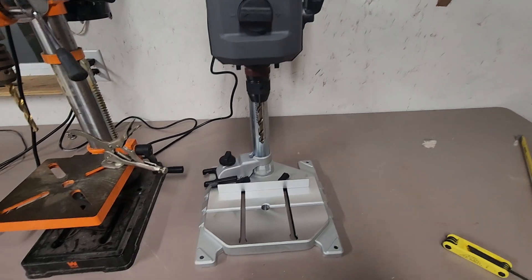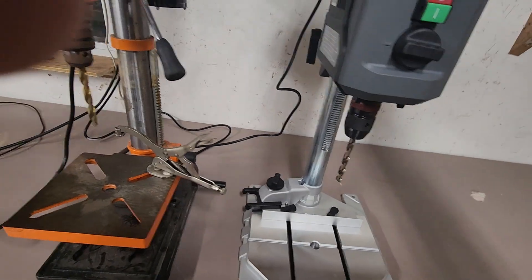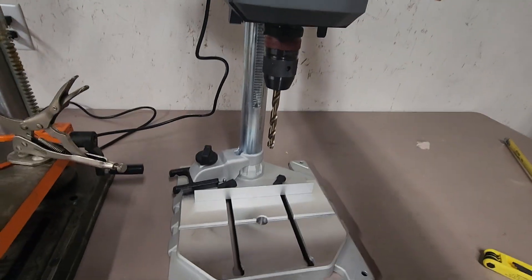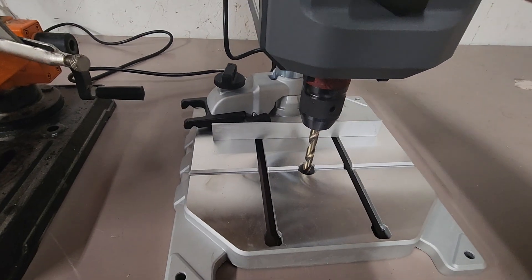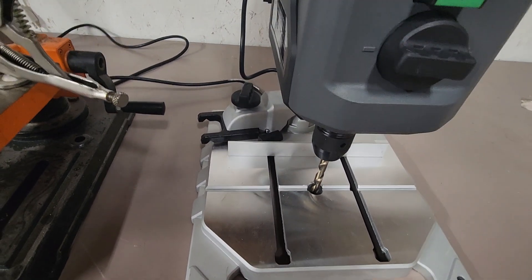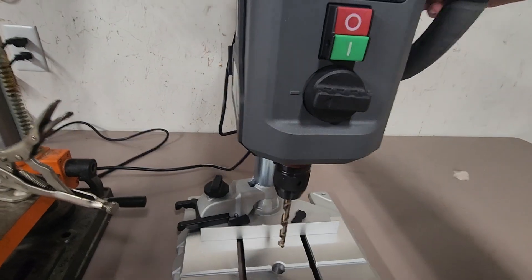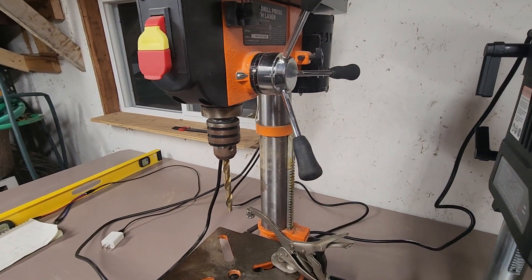An advantage of the Clutch is that the entire motor unit moves and can travel all the way down. If you loosen the bottom support, the entire motor unit travels along the track. You could theoretically put the base on top of a larger board or object and drill straight down into it. That's something really unique about this style and opens up a lot of possibilities for how you could use it.